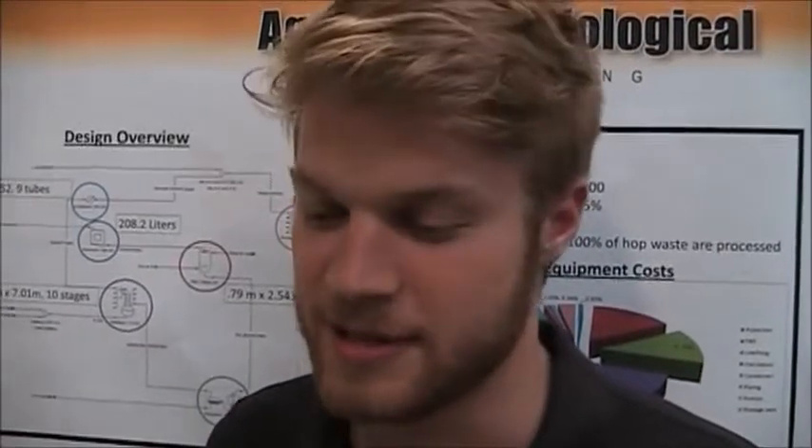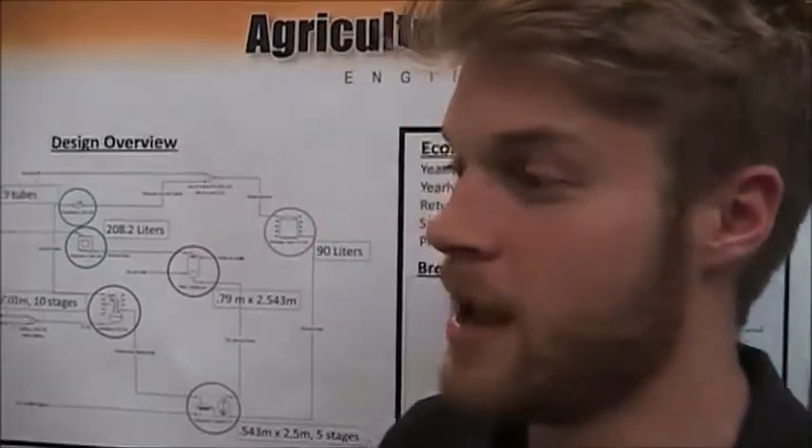The idea with our project was that currently when beer is being made, they use a wort where they boil the hops along with barley and other things. After they boil them for flavor, they take those hops and send them off to animal feed. We were hoping we could pull out some useful ingredients out of those spent hops so that we could make a profit and come up with a new product.